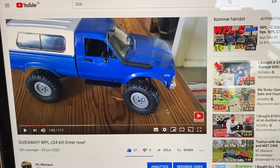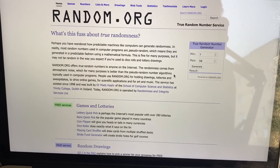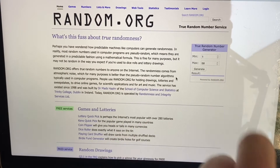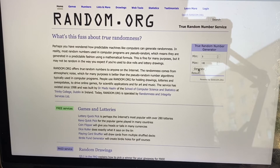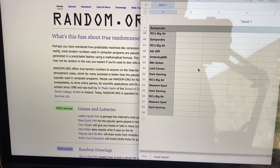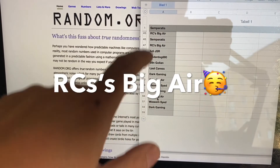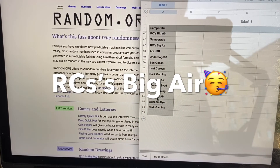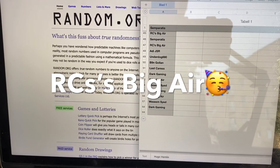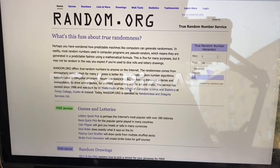Alright, let's get back to this giveaway — I'll hit the button right there which will generate a random number. It's 56 — pretty high! So that's RC's Big Air. As you can see on this page alone, he's got quite a few entries. Congratulations RC's Big Air — it's pretty cool!